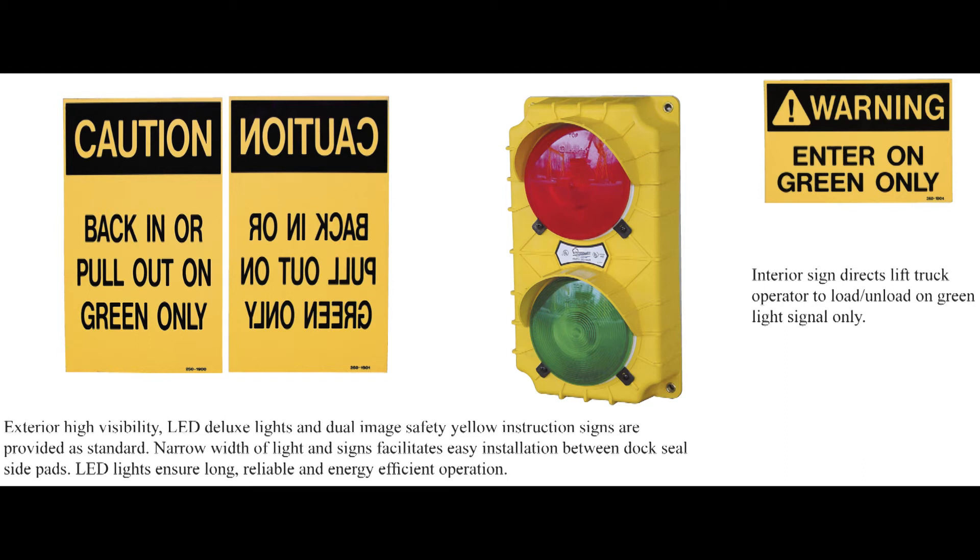Exterior dual-image instruction signs are provided in addition to the highly visible exterior signal lights. In multiple unit installations, the narrow width of the signs and lights facilitates easy installation between the dock seal side pads.